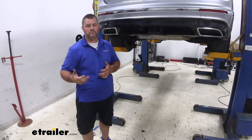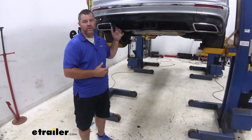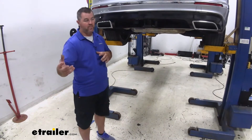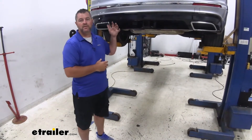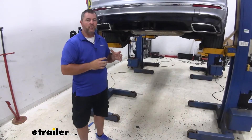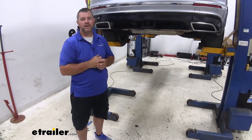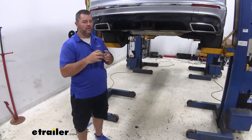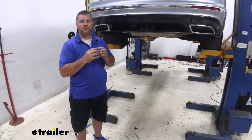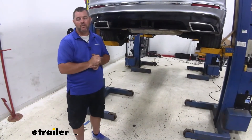What the converter box does is — say we're pulling a trailer and the trailer maybe has some older wiring on it — well, it creates a short. That short can backfeed. The converter box is going to protect the factory wiring on the vehicle from the backfeed from that short so it doesn't affect any of the wiring in the vehicle itself.